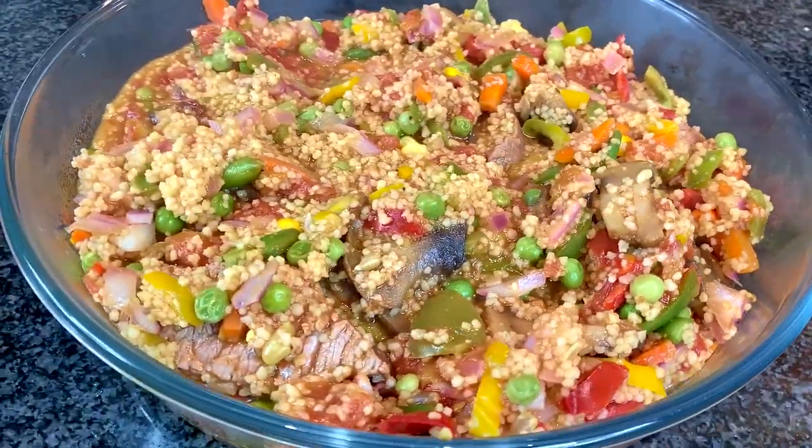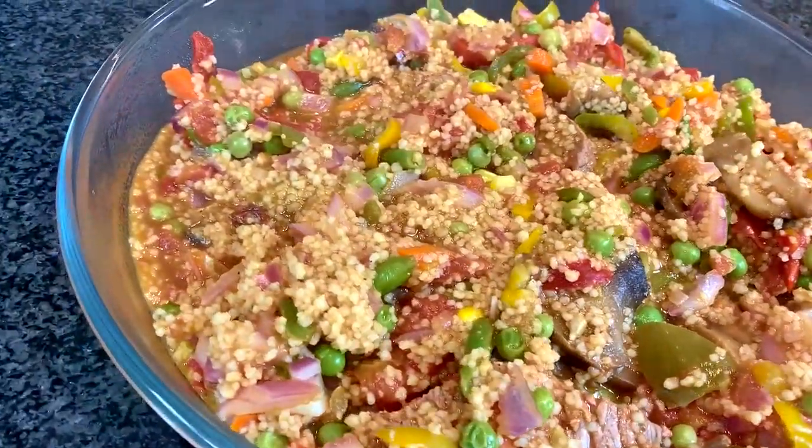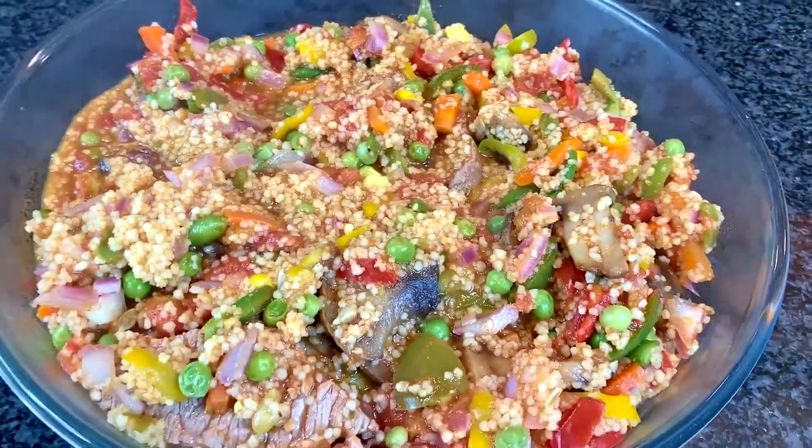Put it into a nice bowl the size of your head as per usual — and that is a wrap. Very simple, very convenient, and very tasty.